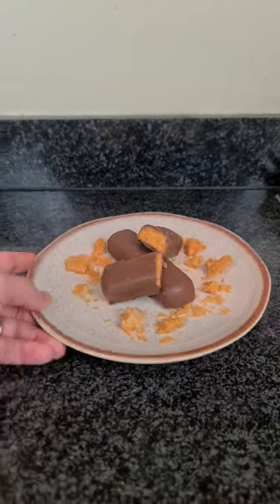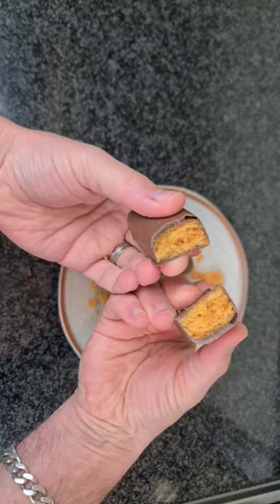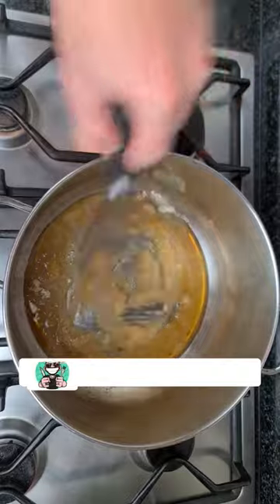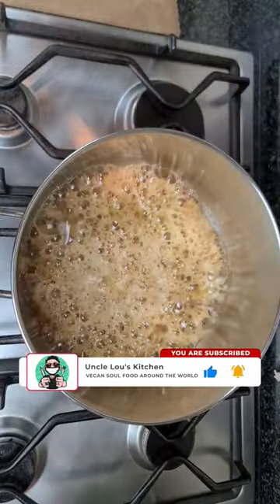Today you're gonna learn how to make vegan crunchy, which is basically honeycomb wrapped in chocolate. Going with one cup caster sugar, three tablespoons of golden syrup, two tablespoons of water. Whisk that on a low flame in one direction. Low flame — if you smell a burn, it's too late, you're gonna have to start again.